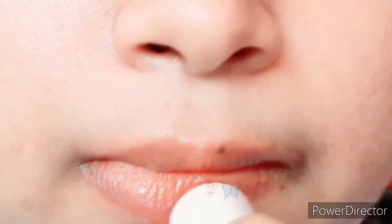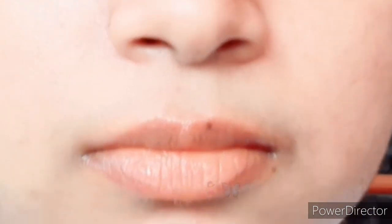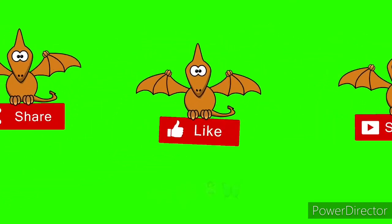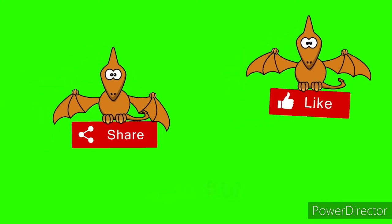You can make a good result. If you like this video, don't forget to subscribe and like. Please share this video.